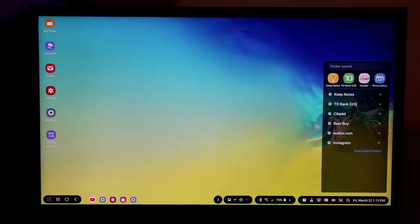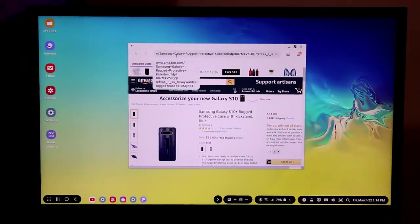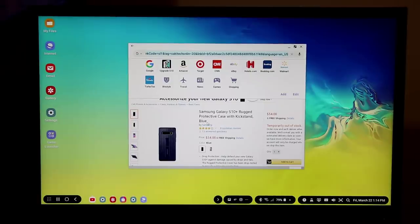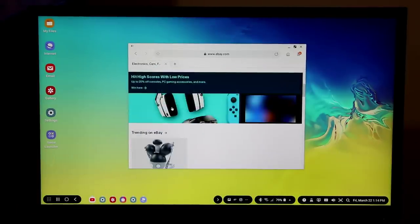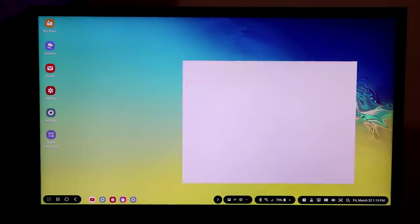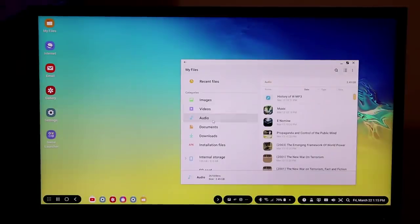The keyboard appears on the phone anytime you go to an area that requires typing, but you can also connect a Bluetooth keyboard. Let's go to the internet — the keyboard pops up on the smartphone. I'll use the phone keyboard to type 'ebay.com' and browse it as if it was a regular desktop PC. You can also access My Files and browse through your entire smartphone — images, videos, audio files — everything is available in the file explorer.